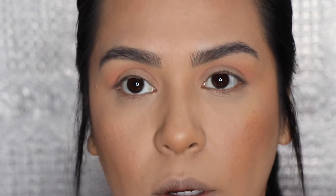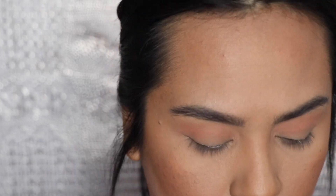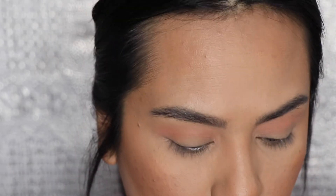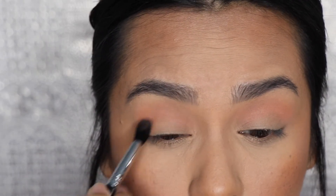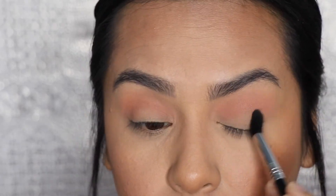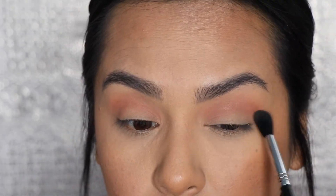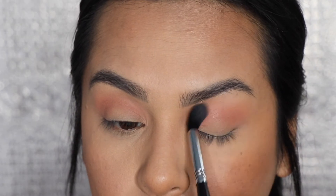I'm going to use a fluffier brush for this one. The first brush I used was my Sigma blending E25, and the next one I'm going to use is the Sigma tapered blending E40. I'm going to dip into that Twinkle color and apply it over the first transition color — this is just to deepen up the crease a little bit more and blend away any hard edges to soften it.